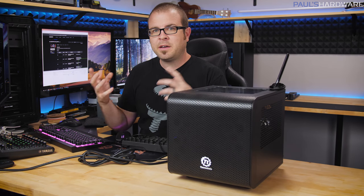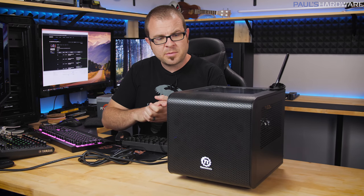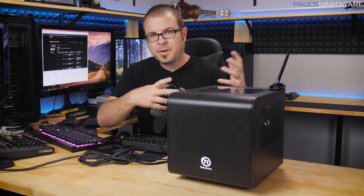What's up guys, welcome back to Pulse Hardware. Today's video is how to upgrade a computer — not any computer, but specifically the computer that I built over the past couple months.